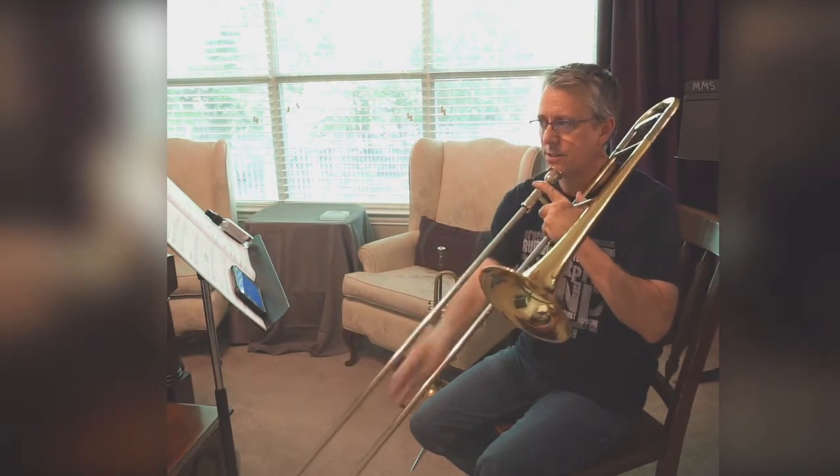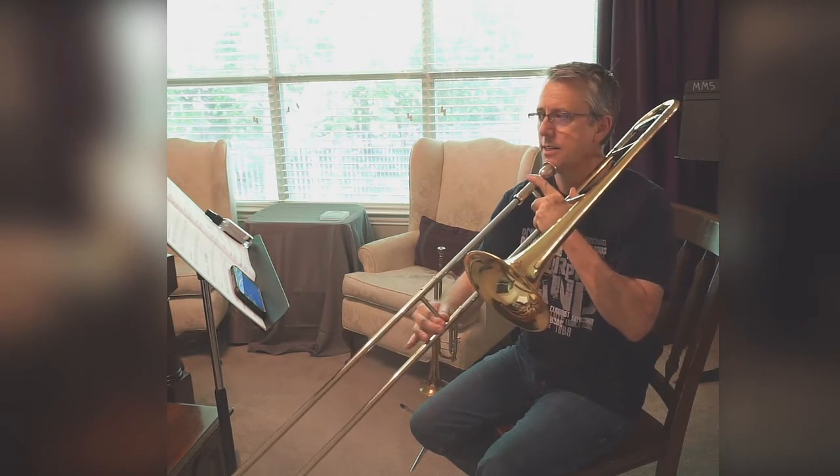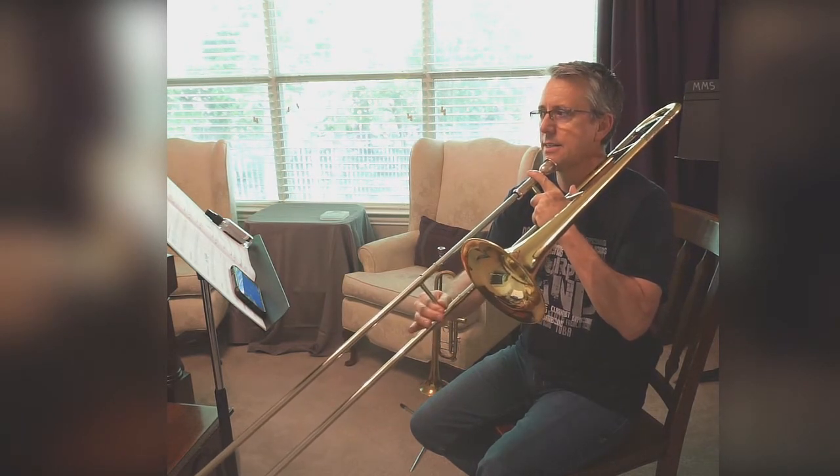B-flat, B-flat, C, D, F, E-flat, D, E-flat.